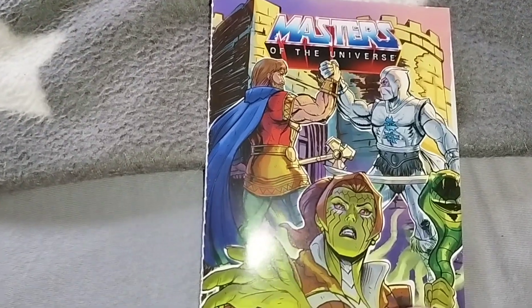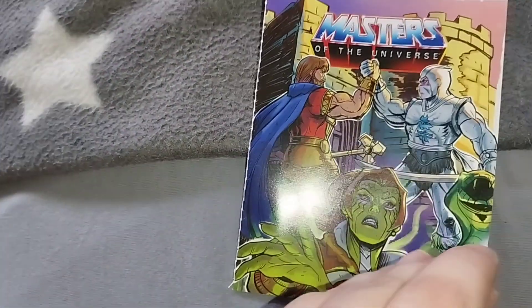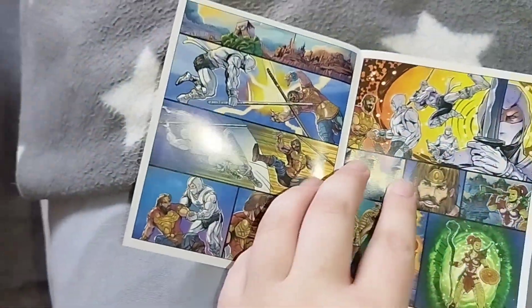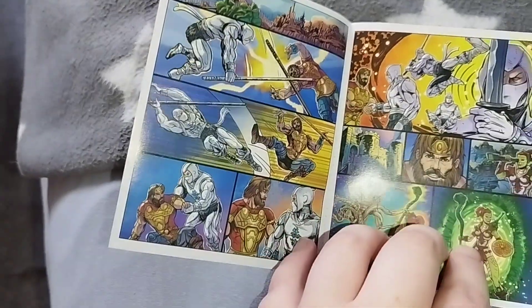But guys, at first, let's take a look at the mini-comic. They both came with the same mini-comic. There's no text, of course.